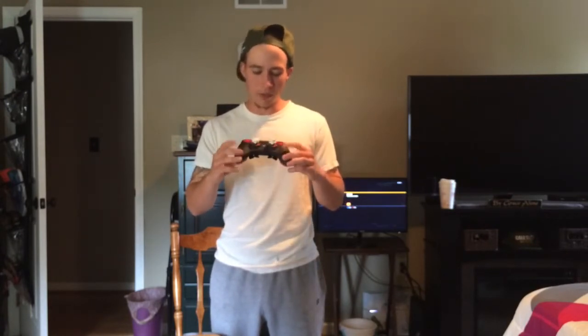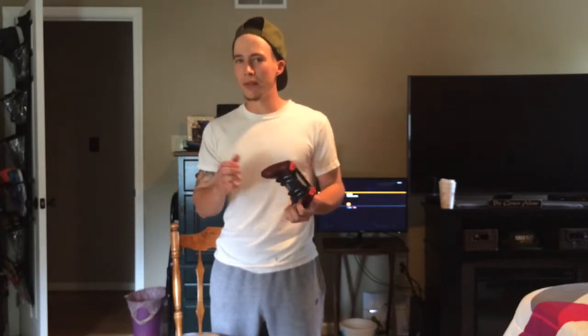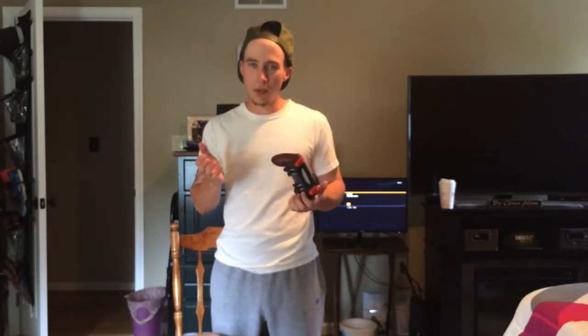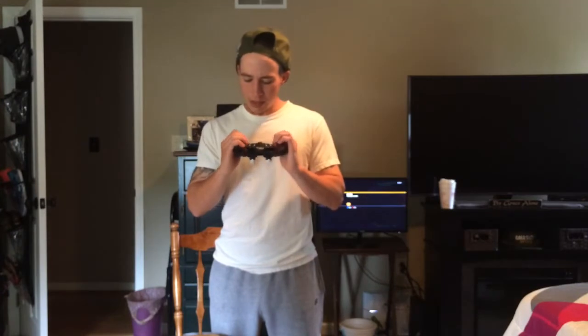As for the back, I have the Scuff grip on here. I was expecting it to be a little more grippy when I first picked it up — it said military grade, which I'm not sure about. But when you're actually playing — I play Black Ops 3 a lot — it is very, very grippy. It doesn't feel that way right out of the box, but there is a very nice grip to it and it definitely keeps your hands from slipping, which I really like.